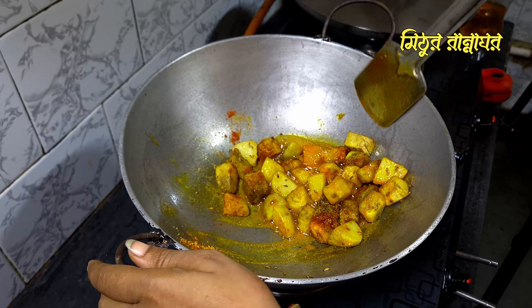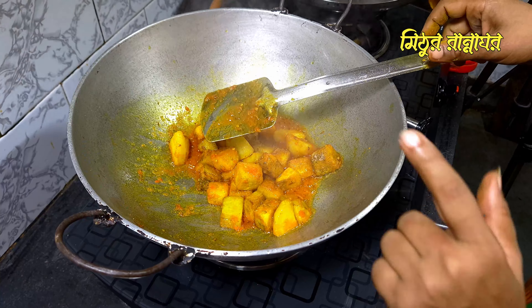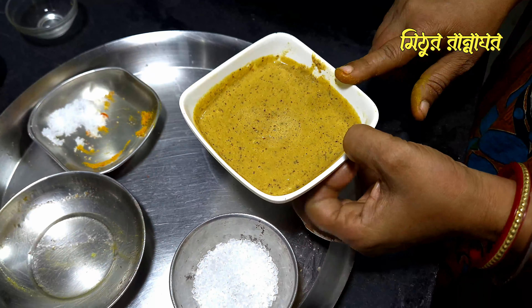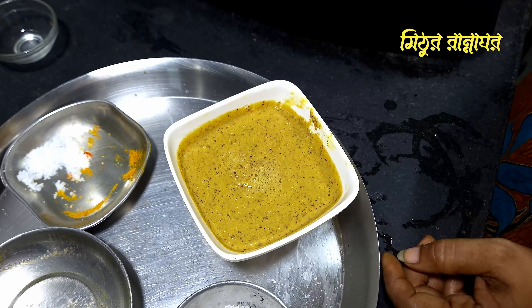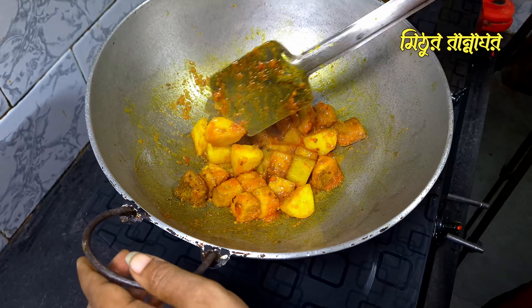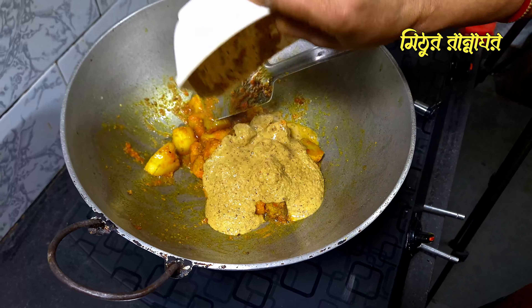I'll mix the tomato from the top and mix the tomato. I will paste the tomato from the top and add the paste. When I fry the tomato, the corn turns into the plant. This is a paste. I fry the tomato, then get a paste.